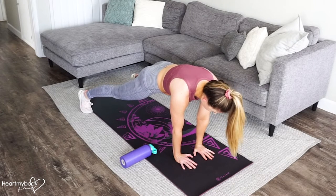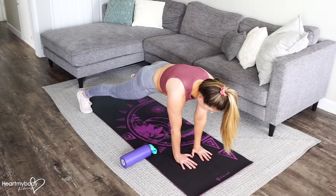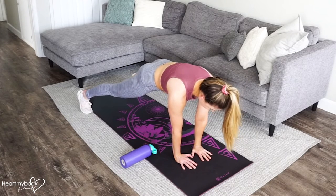The water bottle should line up on the outside of your torso. From here, straighten your legs, squeeze your glutes, and engage your core.